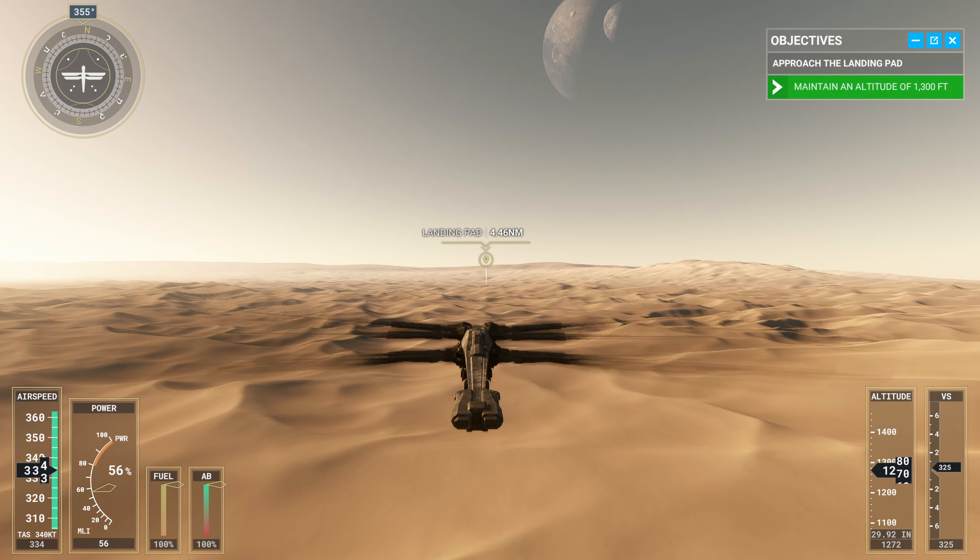Now that you can land an ornithopter, you've got all the basics to fly on Arrakis. You need more practice, but you're almost there.